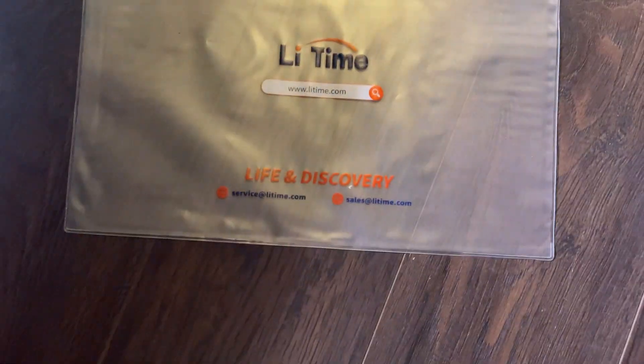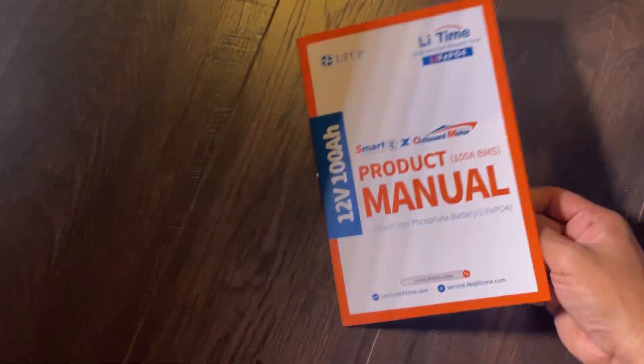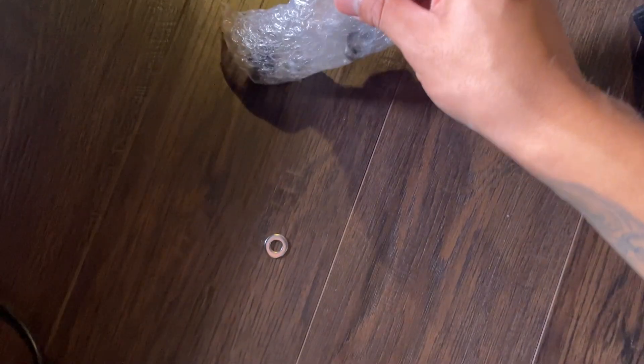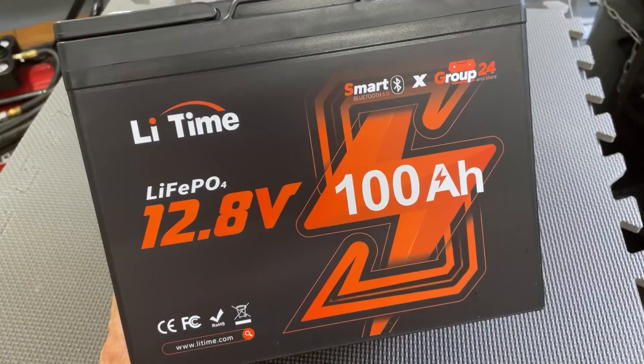When you open the box, there is a personal pouch, and inside it you will find a quick start guide and a product manual to help you get set up right away. LiTime also includes four terminal posts and two isolation caps, which are essential for safety when the battery isn't in use.